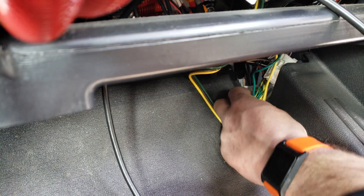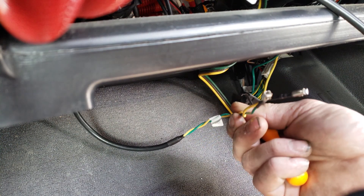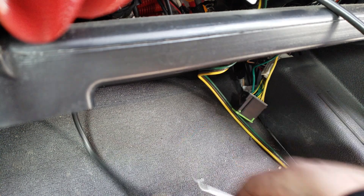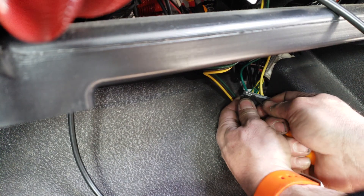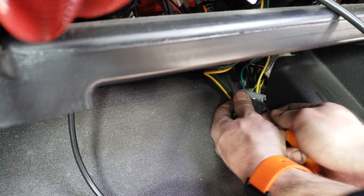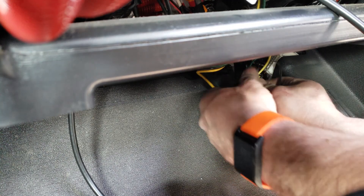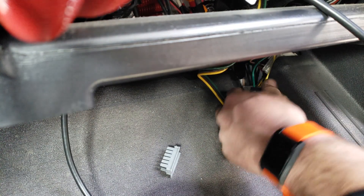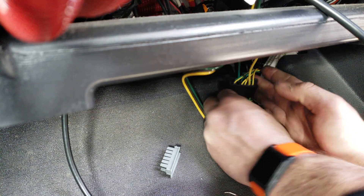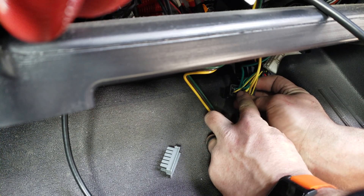We are going to pin our J1939 splice block using the two-pin cable. On each side, we're going to press up on the gray tab — that's what locks the connector — slide this off, and then look for our empty terminals.